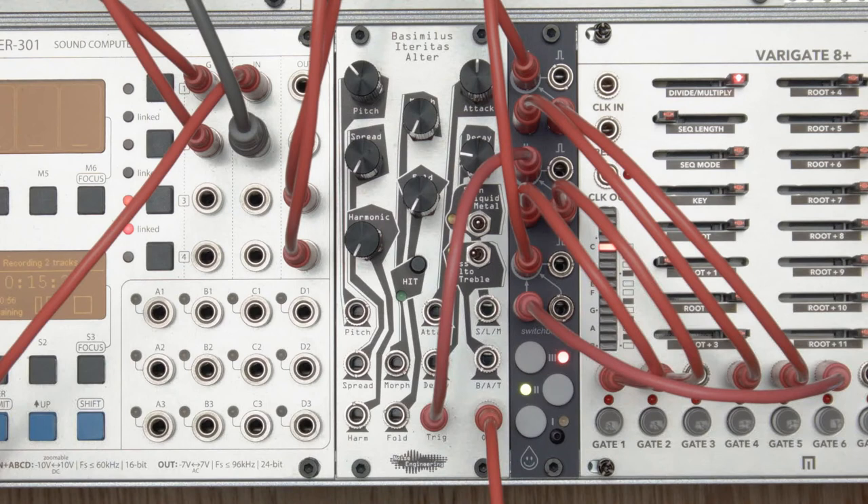We designed the Switchblade to complement all the CV, gate, and trigger sources in your rack, and give you many ways to switch between and combine them live. I hope you find it as useful and fun as we do. Thanks for watching.